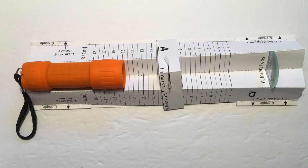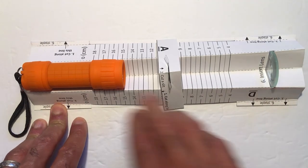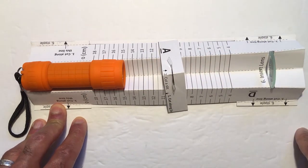Welcome to the safety video for the optics projects. In this project you'll be building an optical projector which is going to use an ordinary flashlight, a cutout transparency, and a lens to project an image onto the wall.